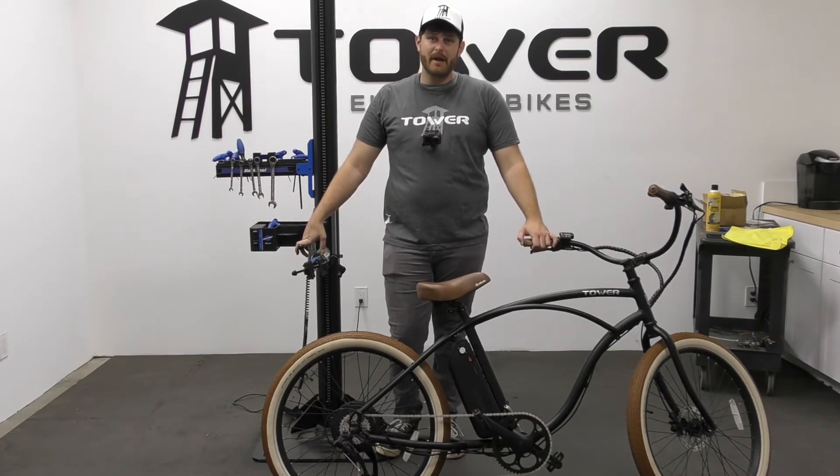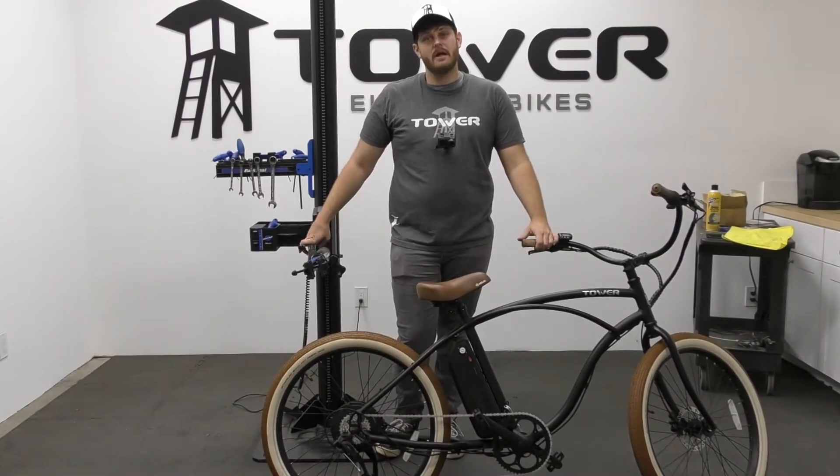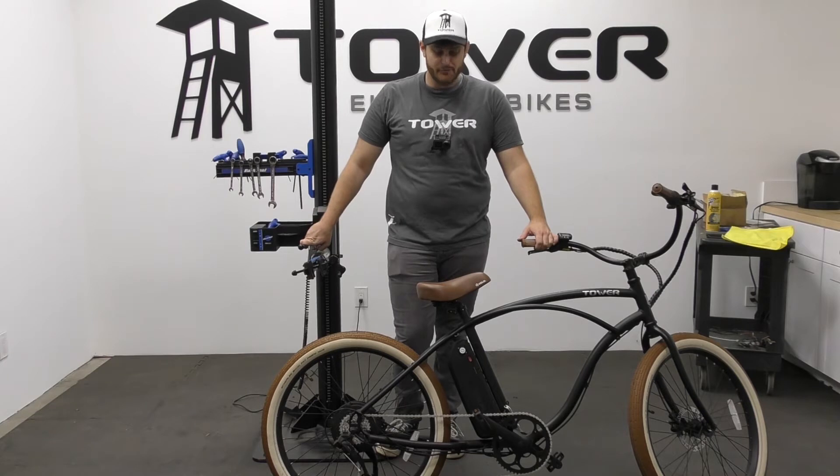All e-bikes will have an IP rating, so before you wash your e-bike it's important that you know what that IP rating is. The number one rule I always tell people when it comes to cleaning your electric bike: